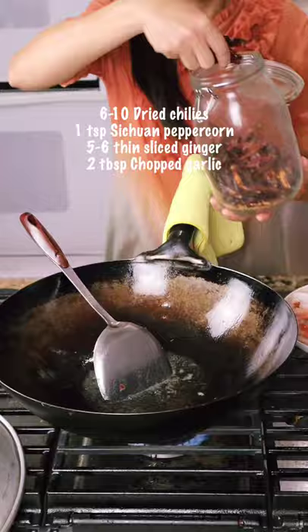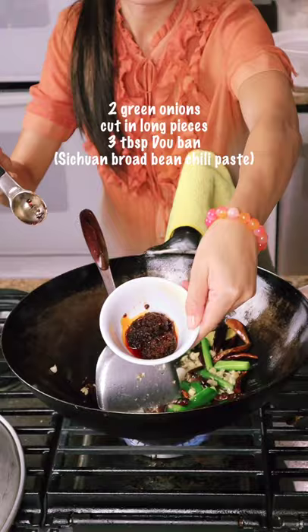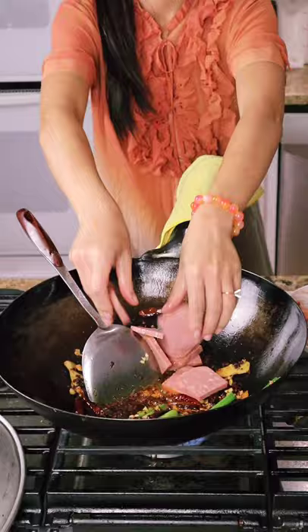Then add dried chili pepper, ginger, garlic, green onions, and douban. I have some spam today. If you are vegan, add some tofu.